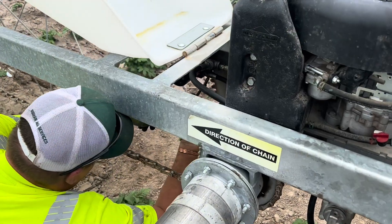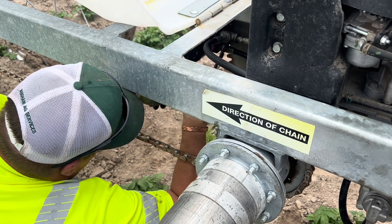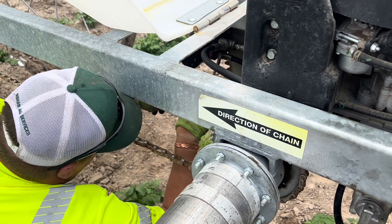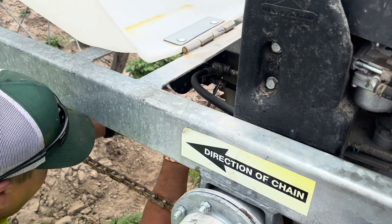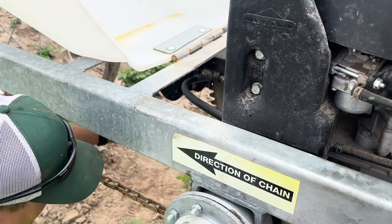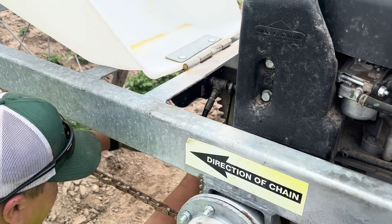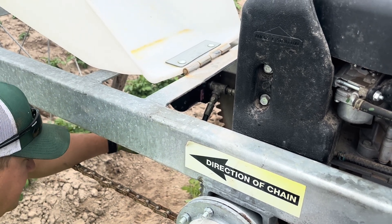We figured out what the problem was - why it wouldn't move. It's because we had two lines switched. That T right there has to be on the bottom. They have to be on the same side - on one side it's on the bottom and one side at the top. They both need to be either on the bottom or on top. So we're switching them and then it should work.